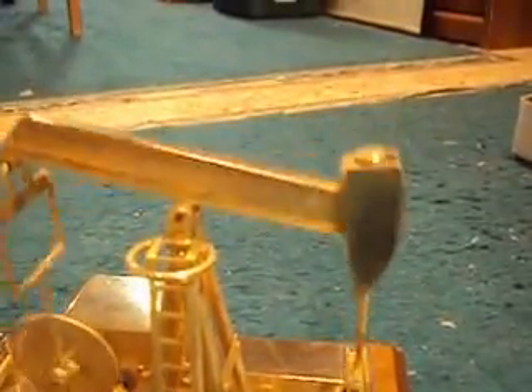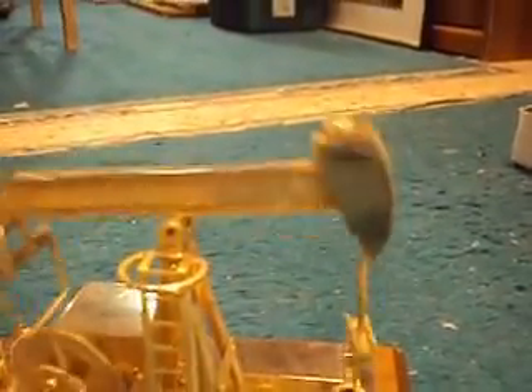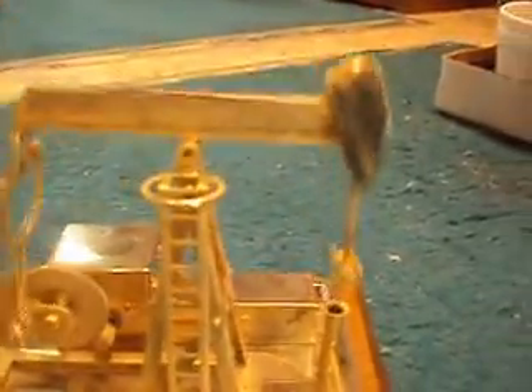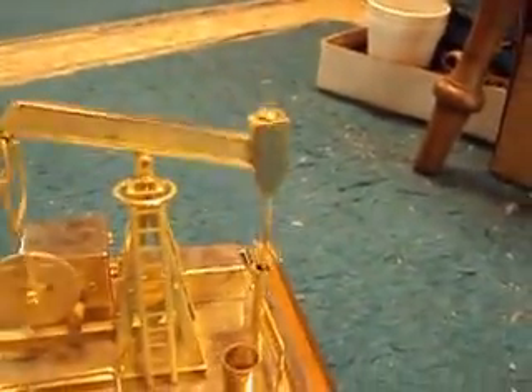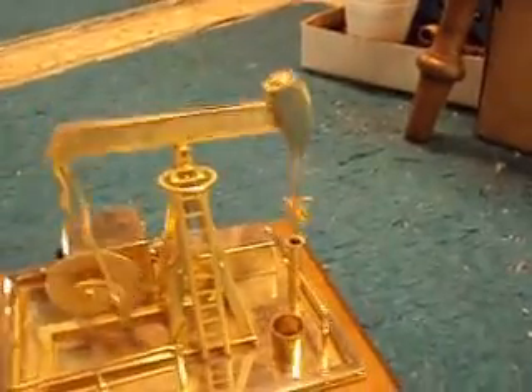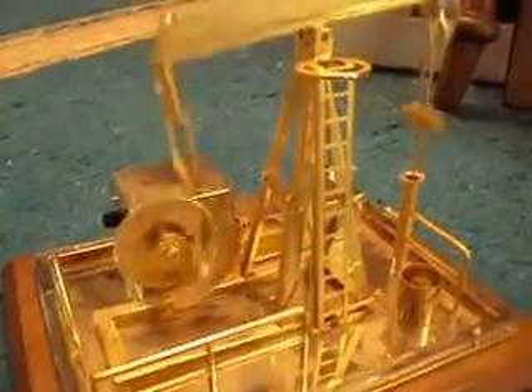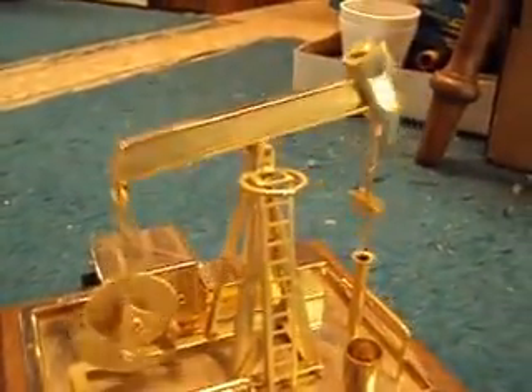This part is called the horse's head. It looks a little bit like a horse's head, and it guides the carrier bar, which holds on to the rod that goes down into the ground. The great weight of that rod, which may be more than a mile of rod deep, is balanced by this little thing called a counterweight, attached by what's called a Samson arm to the other end of the walking beam.